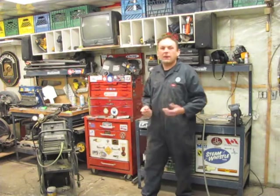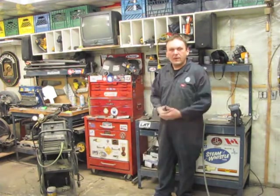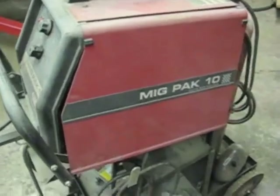Today we're going to learn how to set that welder up, how to get the gas flowing right, what wire to use in it, and how to strike an arc and weld. We're going to talk about all the things that make a welder weld.